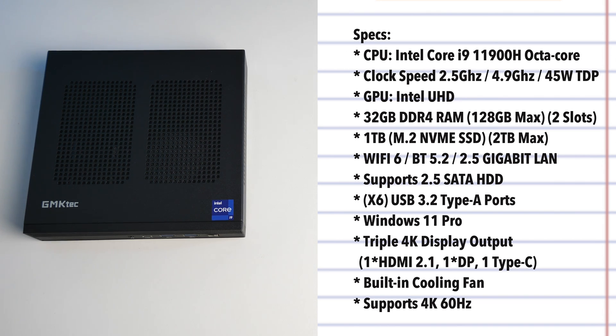This mini PC will also give you the option to add a 2.5 inch SATA hard drive in the future. The PC is running Windows 11 Professional. It supports triple 4K display output — that's HDMI, DisplayPort, and Type-C. We've got a built-in cooling fan and this supports 4K at 60Hz.